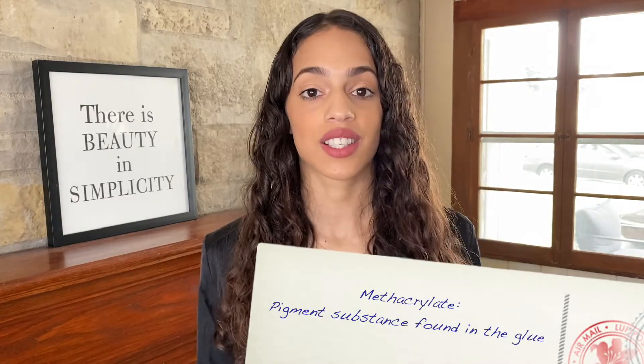Methacrylate, also known as PMMA, is another component found inside of the glue. This is basically the pigment inside of the glue. Most of the time when a guest has an allergic reaction, it is because of the pigment. The pigments come in different colors like brown, black, and transparent, and this is basically what causes allergies — not always the glue itself.